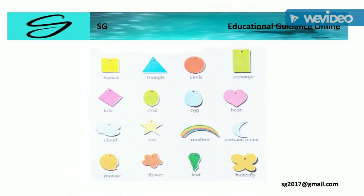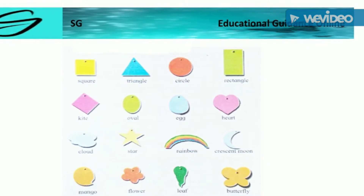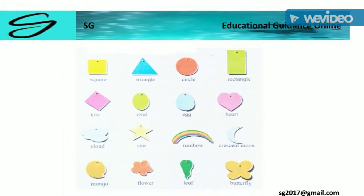Star. Rainbow. Vision. Moon. Mango. Flower. Leaf. Butterfly.